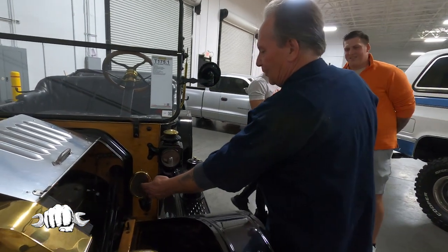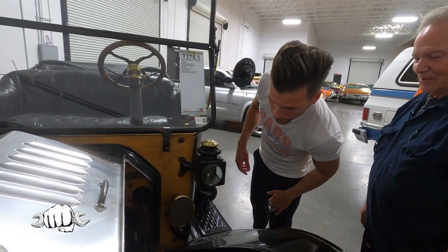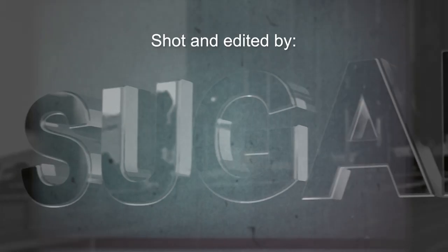Never gets old — here's your horn right there. Pretty slick! If you want your car, shop, or collection featured on the show, shoot us an email at carshopsandcollections@gmail.com. Thanks for watching and be sure to subscribe so you don't miss any future episodes of Cars Shops and Collections.